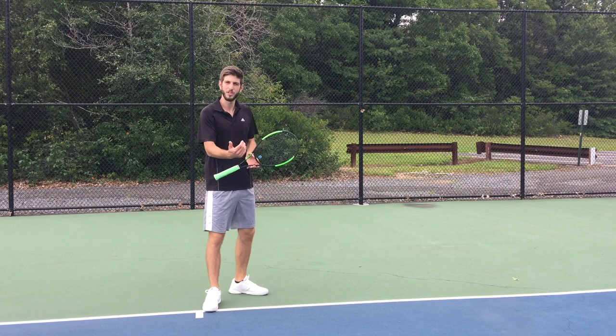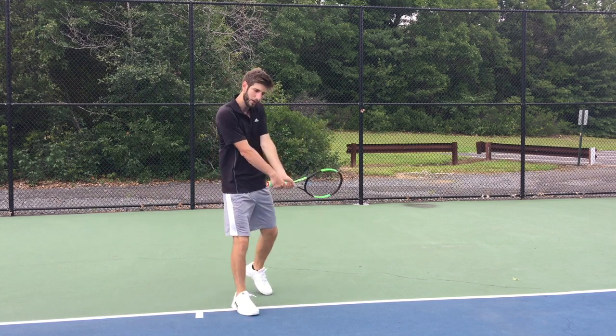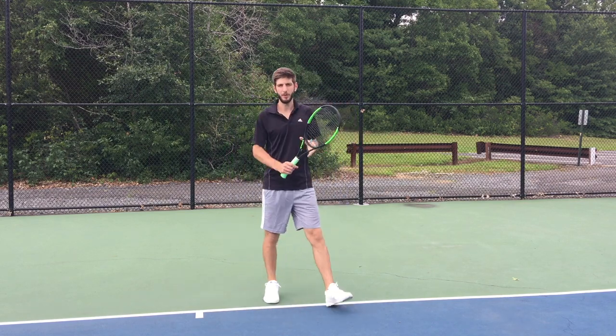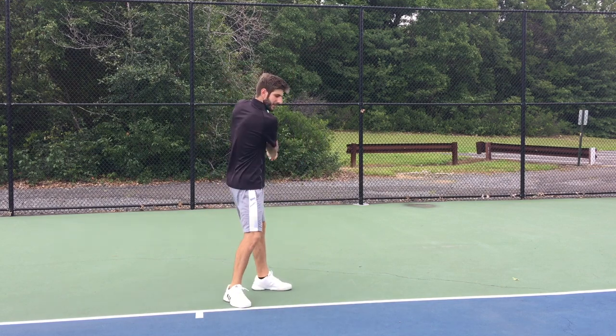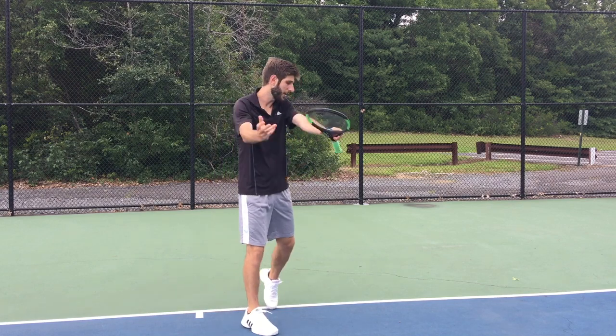Okay guys, so there you could see — in slow motion — all the details: the footwork, taking the racket back, putting the shoulder in, and everything. So let's practice it. Whenever you have a racket before going to the court, you can practice this rotation, and you can also practice the power in your shot.